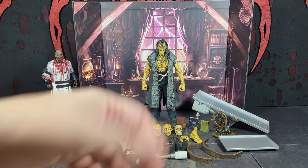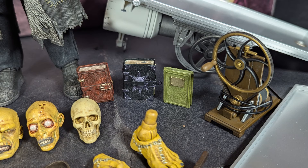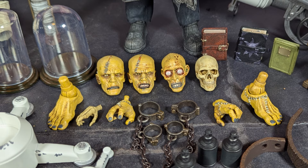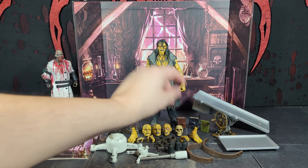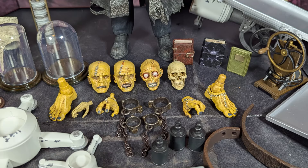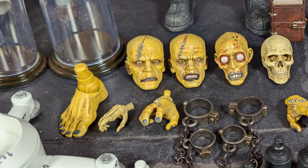He's got the operating table, some table to stick scientific equipment on, there's some kind of device, and he's got three books. He's got these clear plastic display pieces that you can put heads or other parts in. He's got four extra heads — originally I thought the skull was just a prop, but it actually has a hole in there so you can pop it onto his head. So he's got five heads total. He's got alternate bare feet and two alternate grabbing hands.